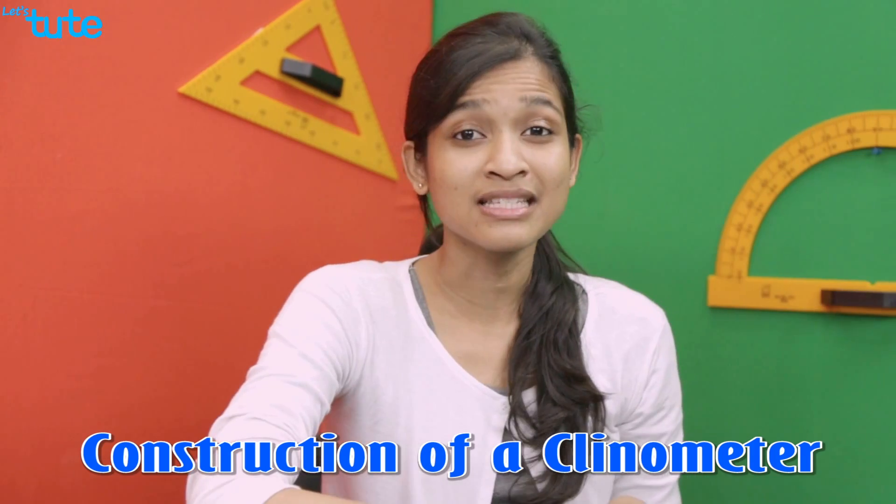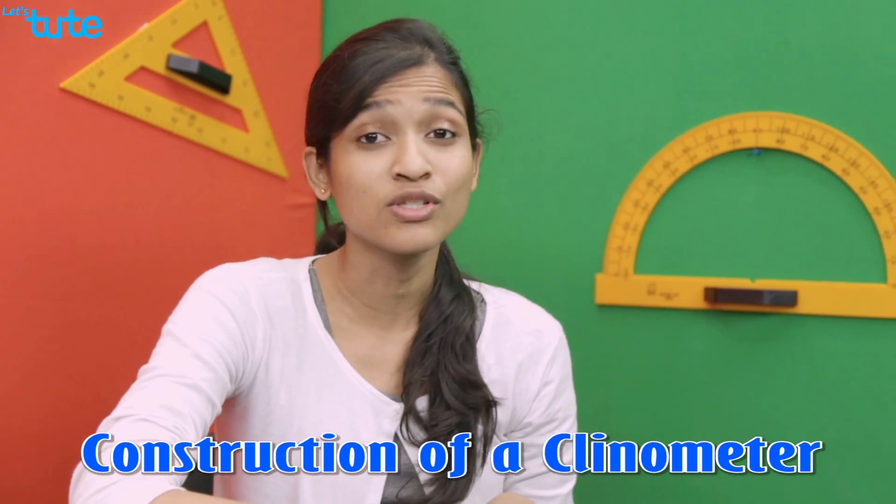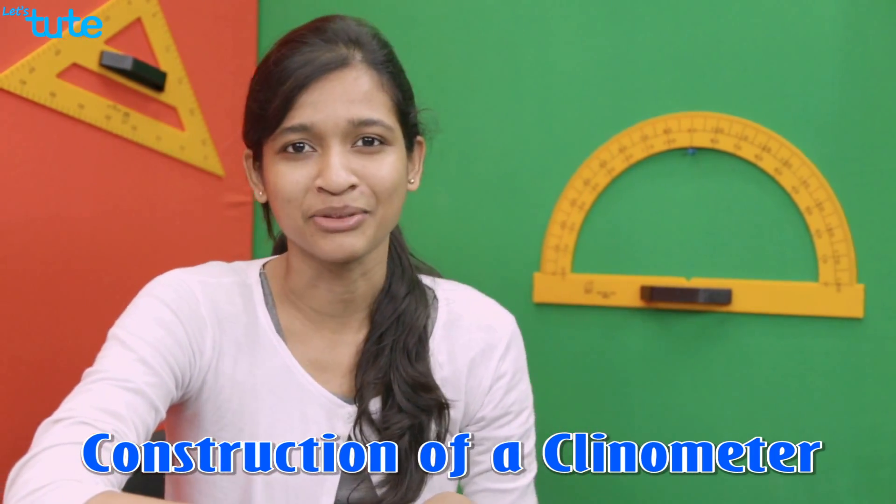Hi, in this video we are going to understand what a clinometer is and also learn how to construct and use the clinometer. A clinometer is an instrument that is used to measure the incline or slope of an object with respect to gravity. That is, it is used to measure the angle of depression or the angle of elevation.